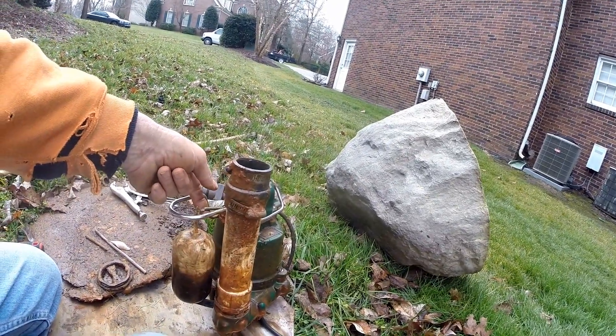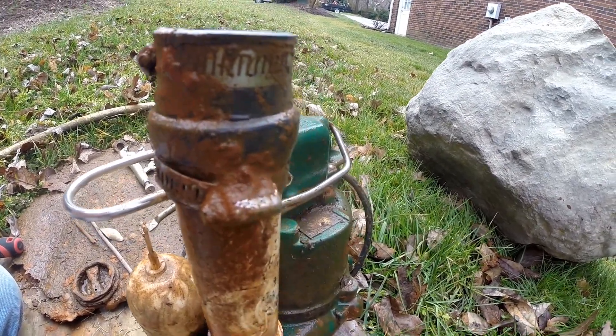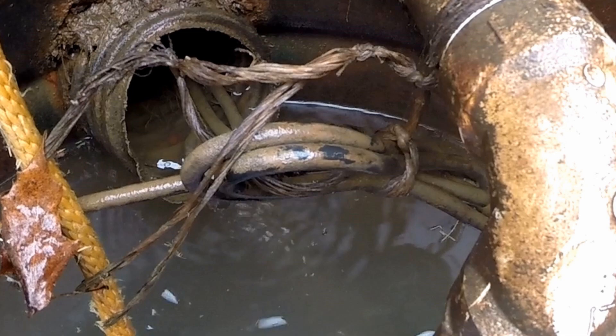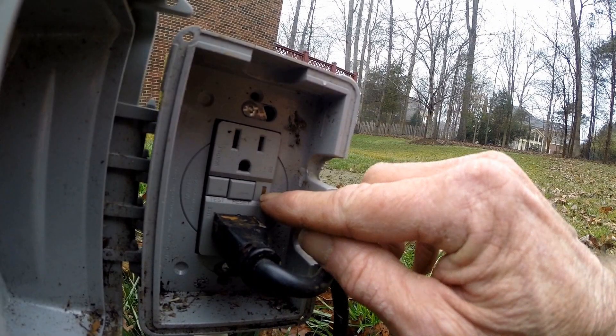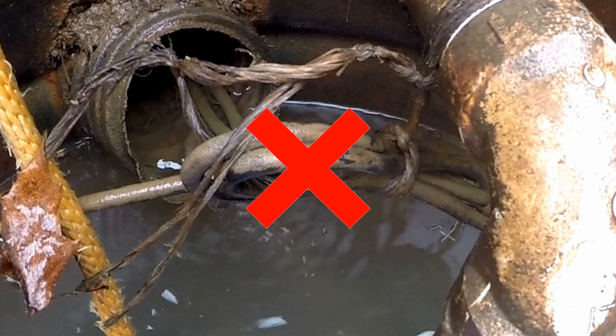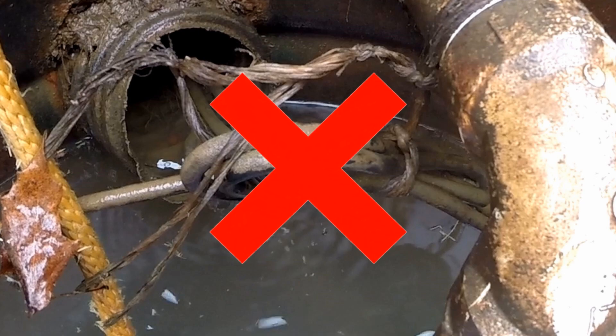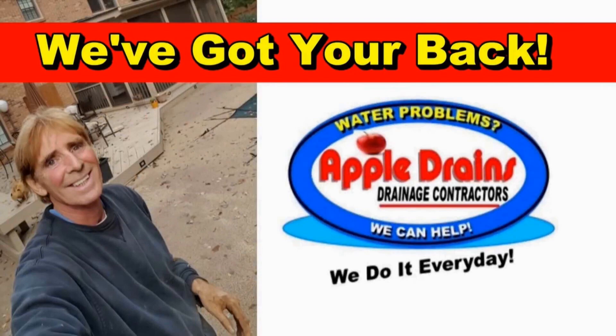Everything appears to be working good, but we'll probably recommend that we replace this pump because it's probably been stuck in the on position for quite some time. I also recommended to Rick that we pull these wires out of this pipe - they've got the GFI right beside the pit and that's not just how you do it. Please don't do this, you guys. It's very tempting to hide your wires when you can run them through your pipe, but they're not rated to be underground or inside a pipe that's full of water. This is Chuck with Apple Drains, reminding you that if you believe you can do something, I guarantee you can do it. Have a great day!